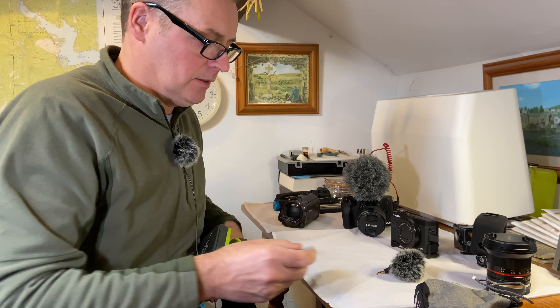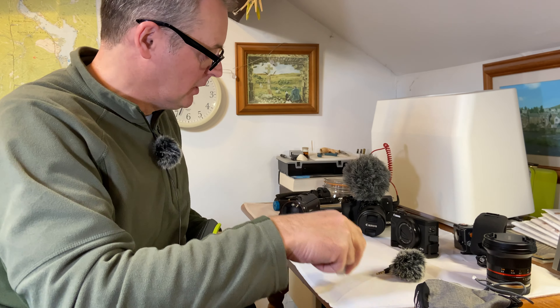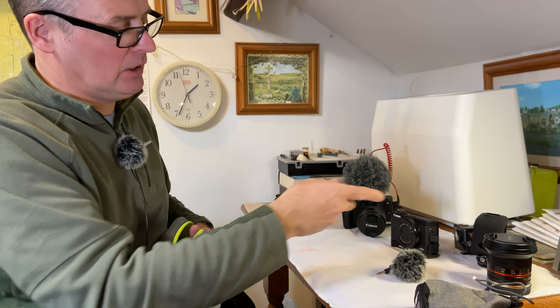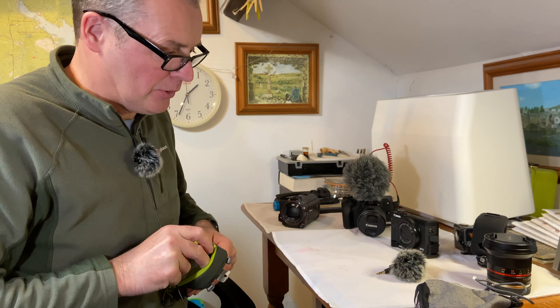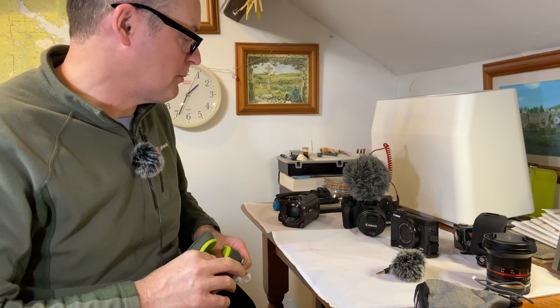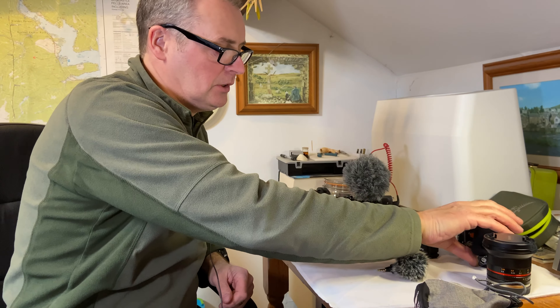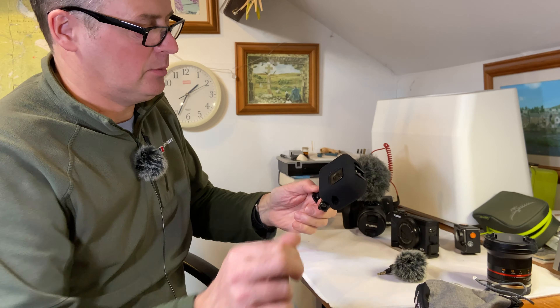As with all these cameras, I always carry spare batteries. I usually have two for this one, two for the M50, two for the camcorder, and two or three for the GoPro — because depending on weather and temperature conditions, it really eats batteries.